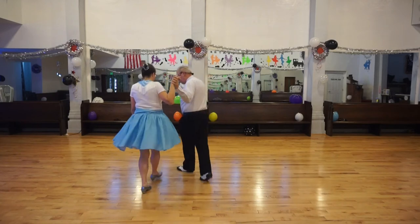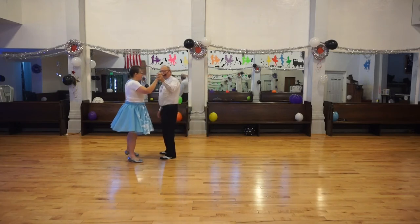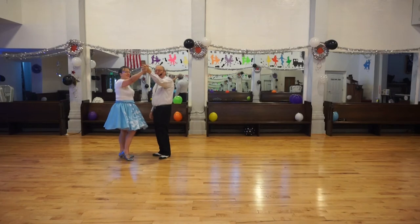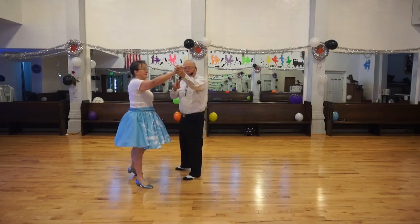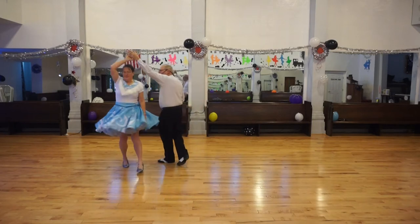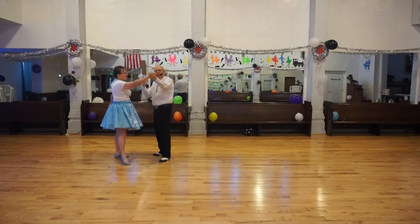Let's do it again. We're back here, doing a twirl vine. One, two, three. Now, while we're in this position, I want to reverse twirl vine. So we will reverse twirl vine: one, two, three. So we'll twirl vine down and back, as we sometimes say.